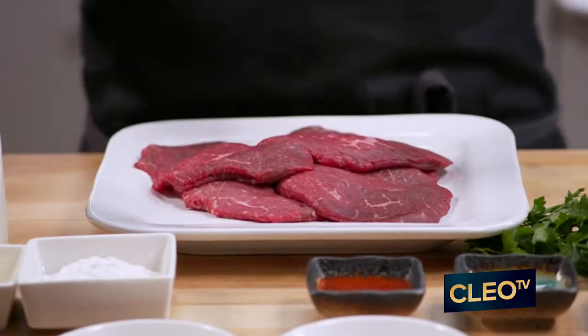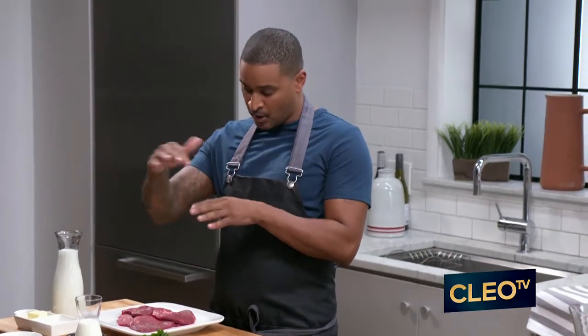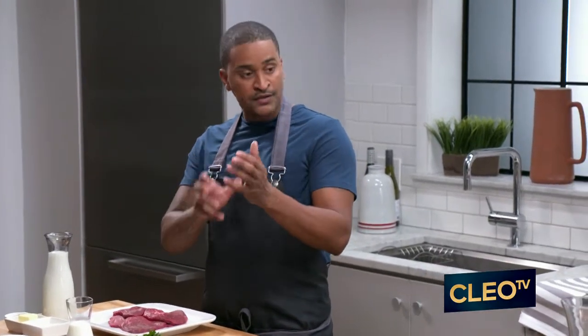So I have some top loin steak. I love the top loin steak. It's affordable in the supermarket. It's that top part that comes on underneath the sirloin that we pay a lot of money for — that big rib steak.